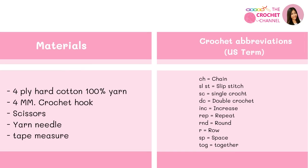The materials I will use today are 4-ply heart cotton yarn, a 4 millimeter crochet hook, scissors, yarn needle, and tape measure. This is so exciting, let's get started.